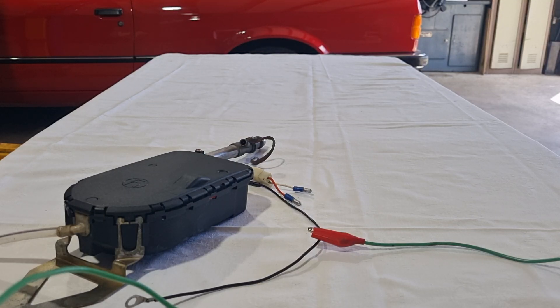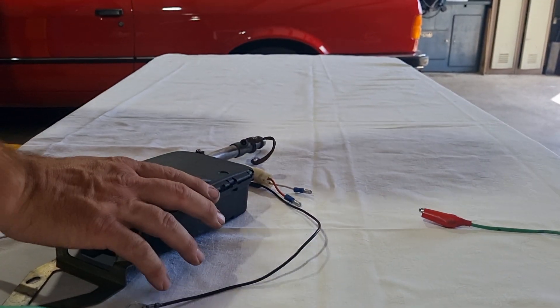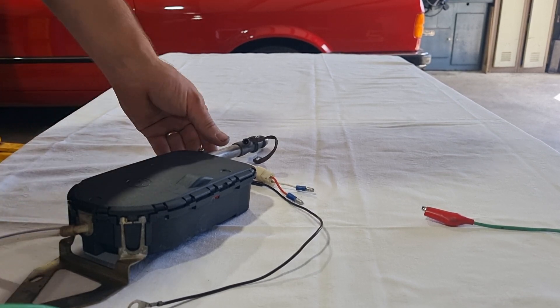Hey team, welcome back to my YouTube channel. Today I've got a Hirschman antenna unit I've prepared for an E30, and I'm going to do a bench test in a short video to show you the wiring and how it operates.